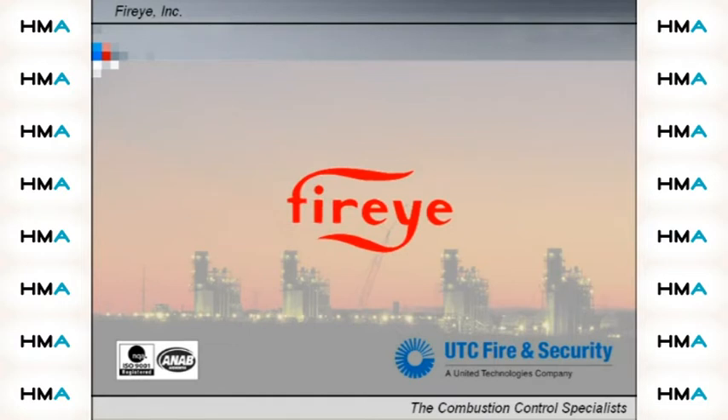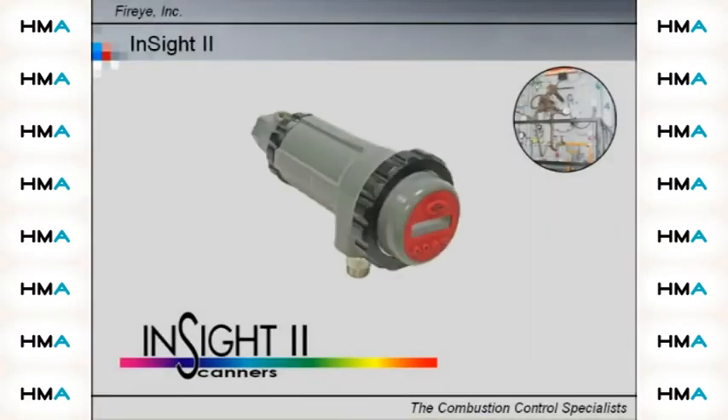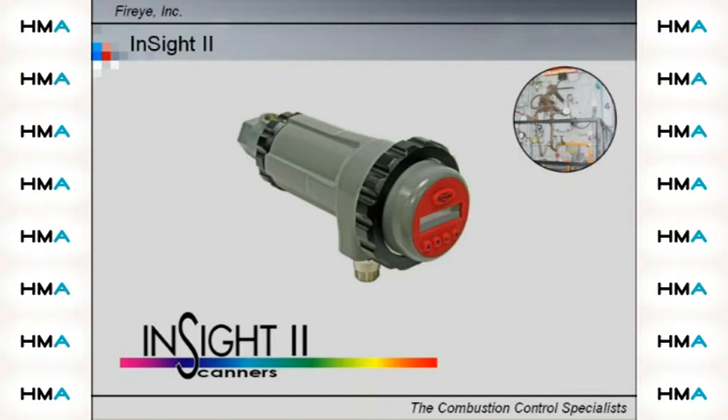It is our goal to keep your fired equipment reliable, therefore maximizing your productivity. Our newest integrated flame scanner utilizes advanced techniques and incorporates flame detection, amplification, safety determination, and flame switch functions into a single detection head.